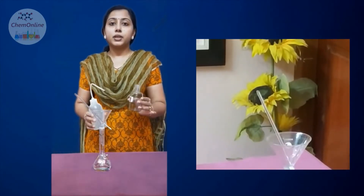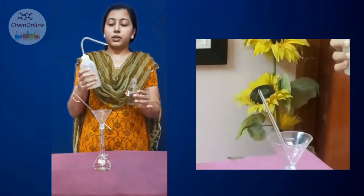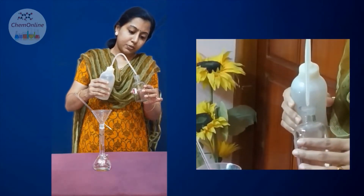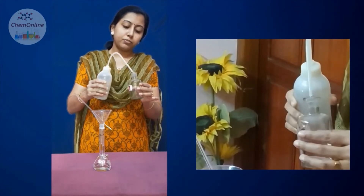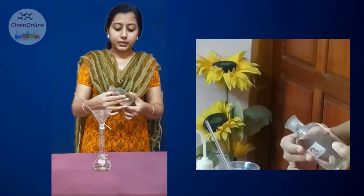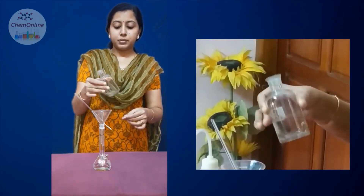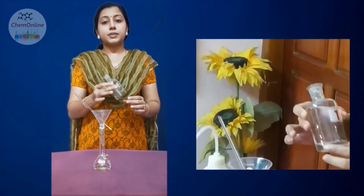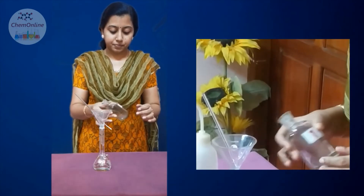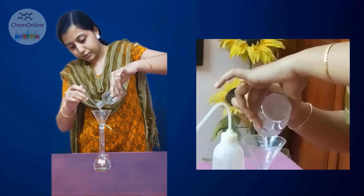The next step is to wash the solution bottle so that all of the solution has been transferred into the standard flask. Using a wash bottle filled with distilled water, pour a very small quantity of water along the sides of the solution bottle. Then swirl the solution bottle so that any solution sticking to the walls will mix up. After swirling, again transfer the solution through the glass rod.